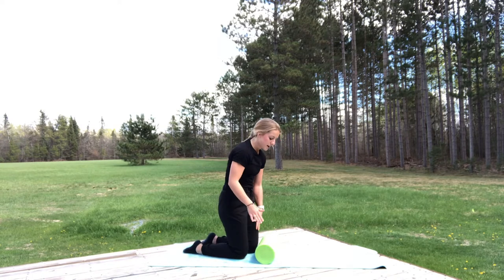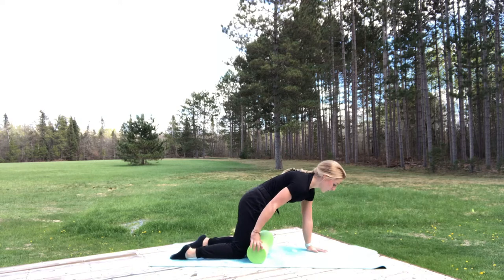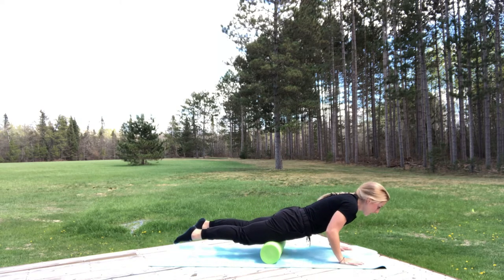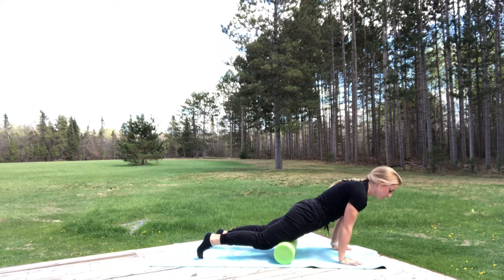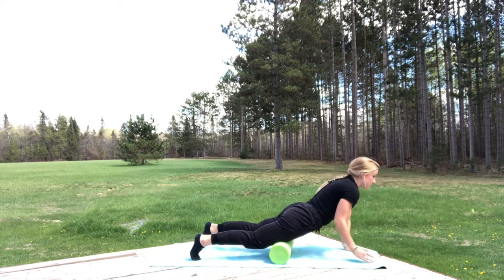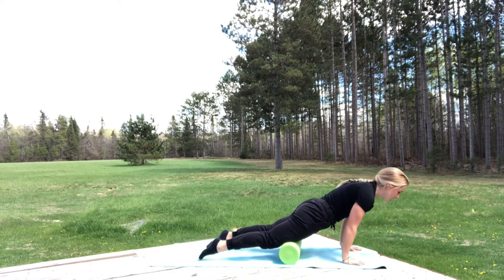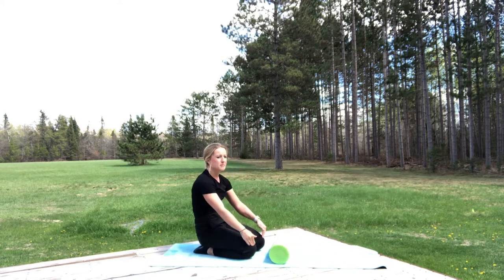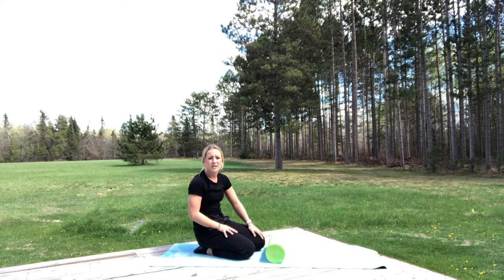All right, next we have the quads, right here in the front portion of the body. All we're going to do is roll over onto the foam roller and let our legs move forward and backward. A little bit of shoulder action — you want to control through here. We don't want our shoulders coming in; fingers pointed towards the front, and move forward and back over that whole quad, covering top to bottom and really rolling through any tight areas.